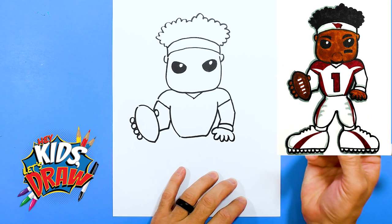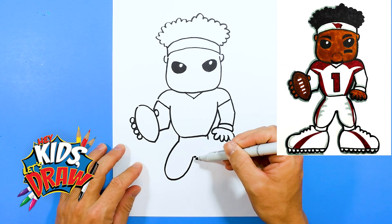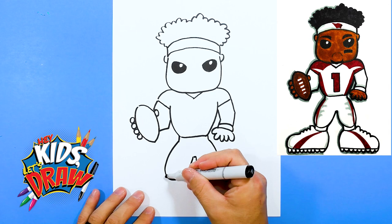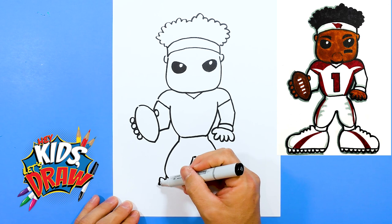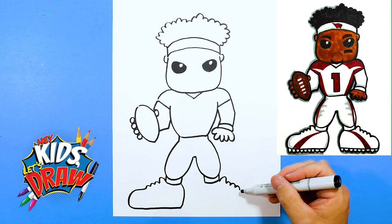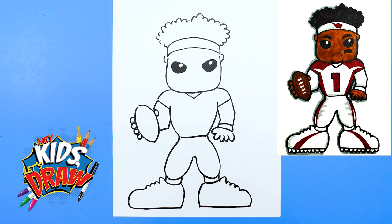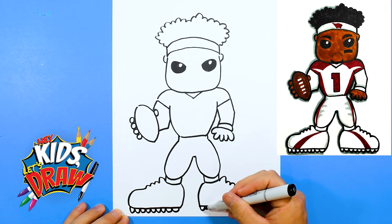Let's do the waistband, we'll do his belt area and his legs. Socks. We're going to do some big shoes, so we'll do the tongue of the shoe, tongue of the shoe, and shoelaces. Big foot and connect it. Big foot, over, and connect to the ankle. It's fun to have this cartoon look with big shoes. Let's do some cleats — these U shapes make the cleats for these football players who have to run fast on the grass and the turf.